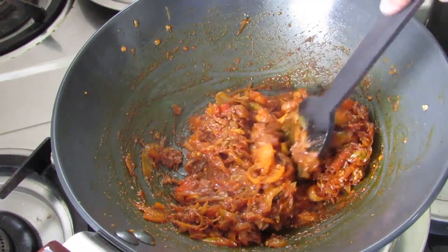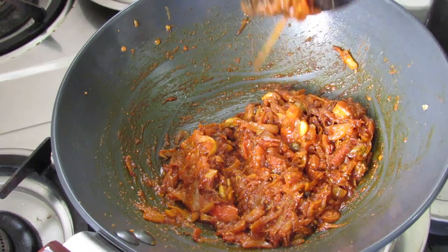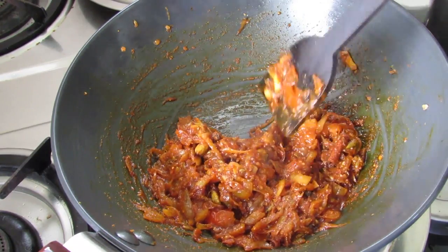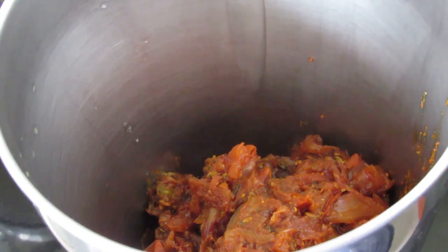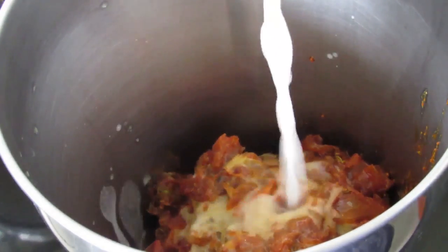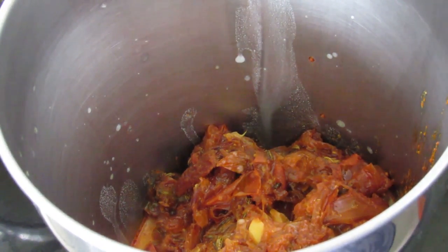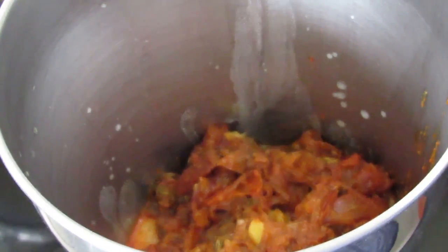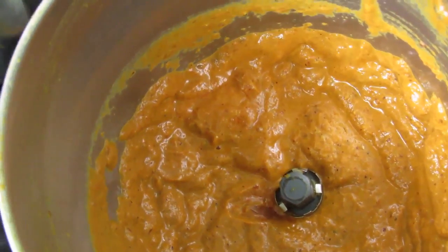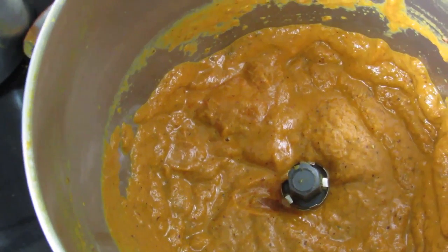This chicken curry has a slight gravy and is made with coconut milk. So now we are going to switch off the flame, allow this to cool down, and then grind it to a fine paste. I've transferred the masala into a blender and I'm going to add in about one-quarter cup of thin coconut milk, just to help it grind finely. The masala is now ground to a very smooth paste. Remember, we had some whole spices in there, so we need to grind this to a very smooth paste.